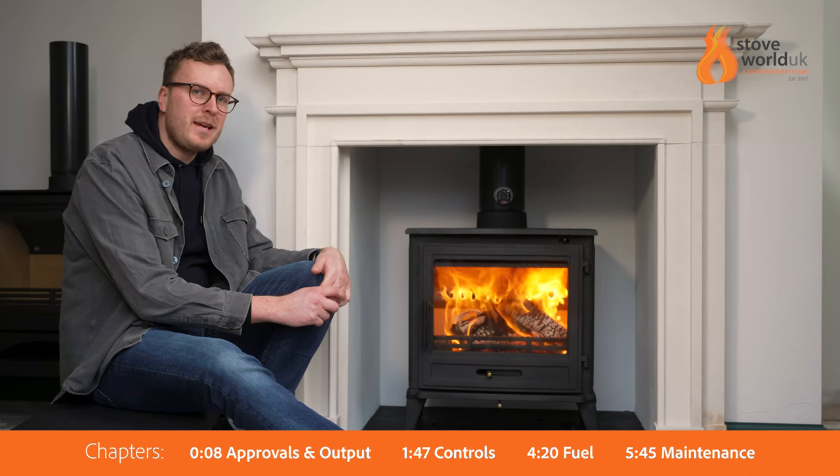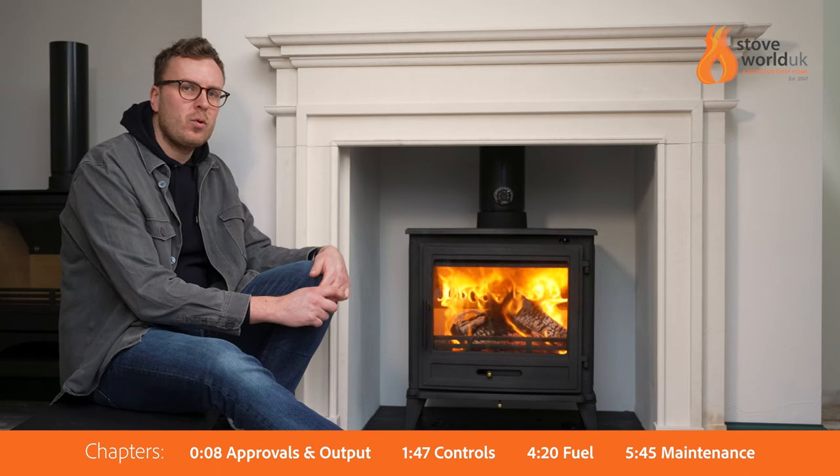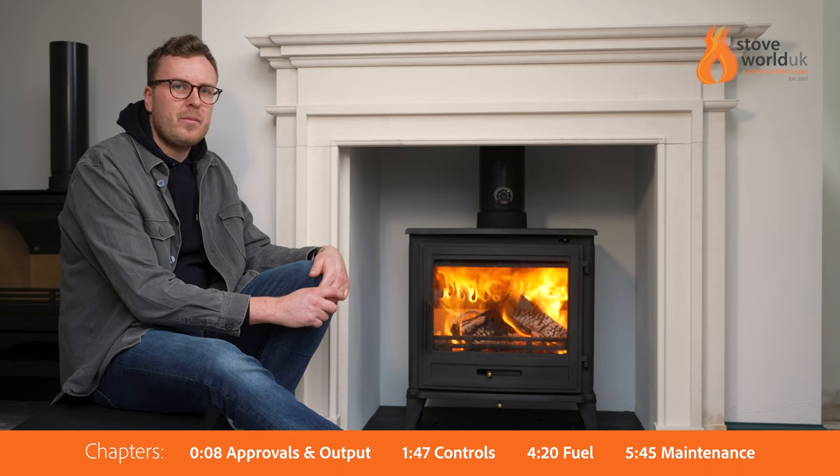Hi, thanks for joining me today. We're looking at the Ecosy Plus Mulberry 10 wood-burning stove, and to begin with we're going to be looking at approvals and output.